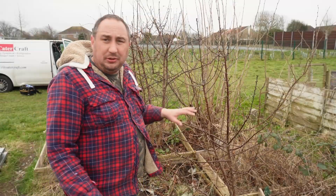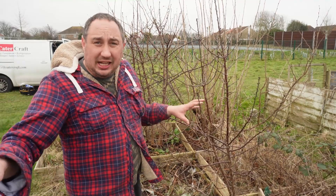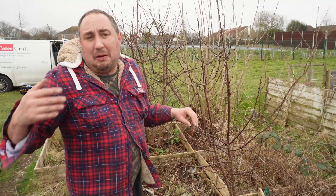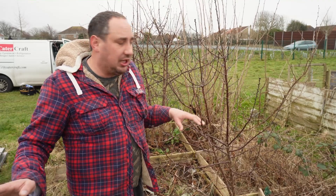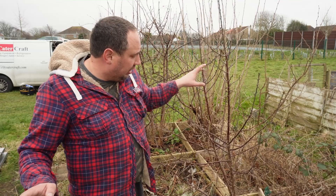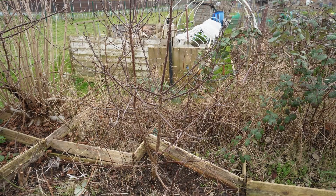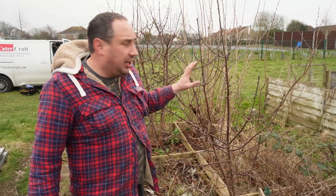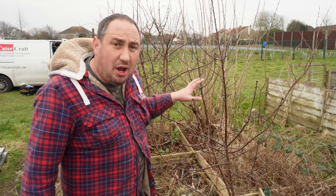I've now got most of these cherry trees dug out — we've actually got 10 cherry trees in buckets, hoping they're going to heal in so we can use them for making fan-trained cherries or espalier-trained trees. The only trouble is I couldn't get this one tree out, which is slightly annoying. I'm going to bring the pickaxe down to get it out because it's such a good little tree. I know these cherries are going to be morello cherries, so they should be quite decent.